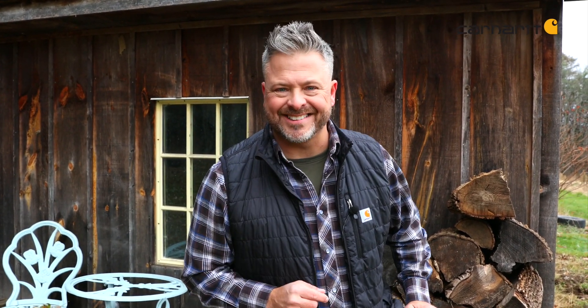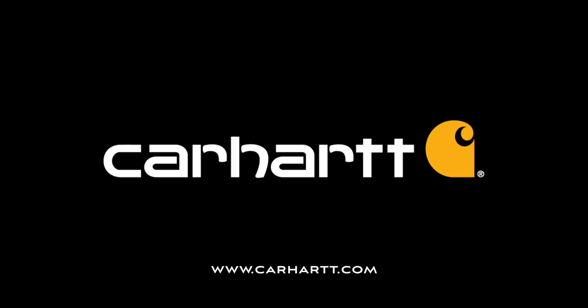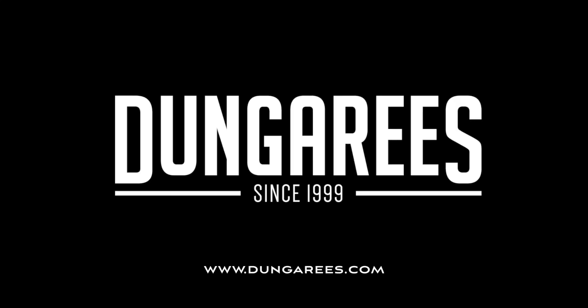Thanks for checking out this recipe. You can download a printable version of the full recipe by going to dungarees.com/recipes. And don't forget to check out the other recipes in this delicious series. Until then, remember: in the kitchen, slow is smooth and smooth is fast. I'll see you next time.